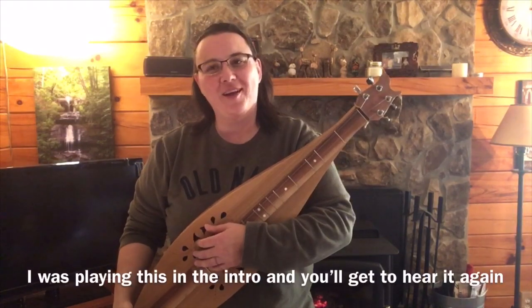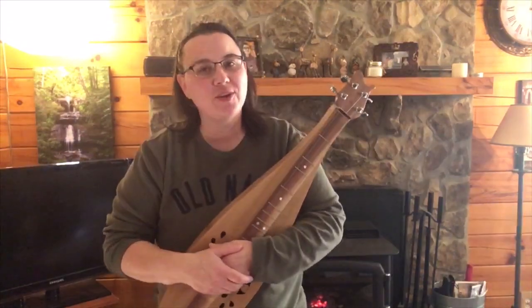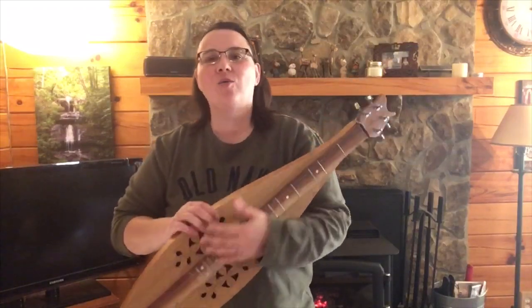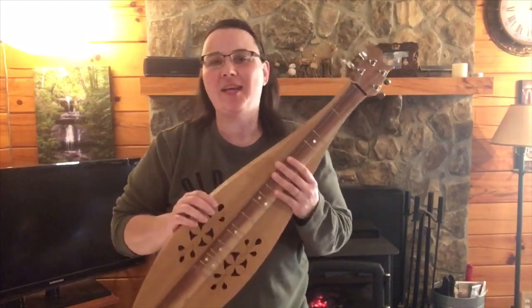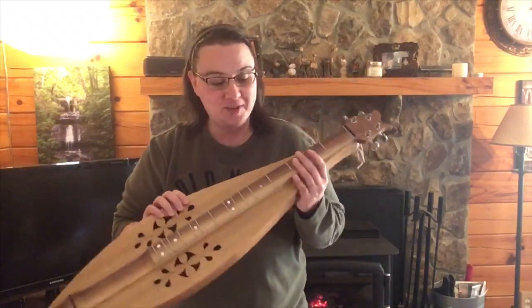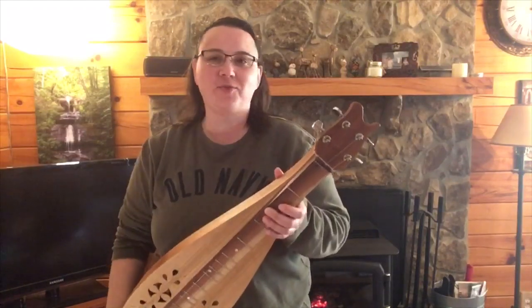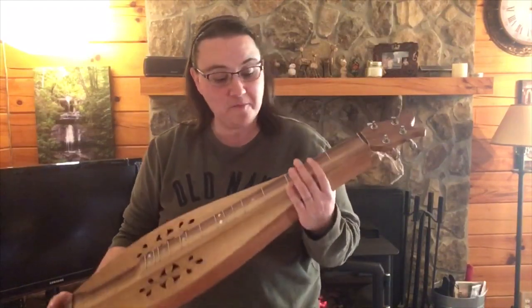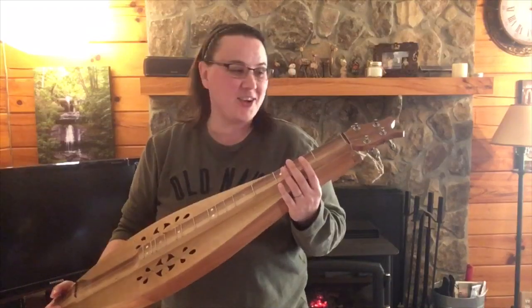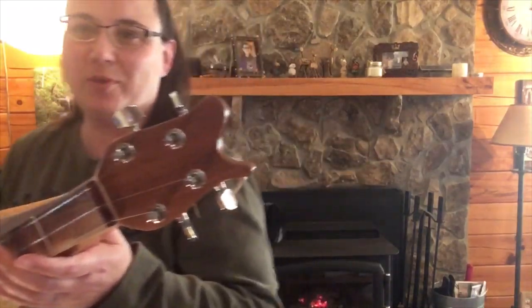Hey everybody, I hope you're doing well. In today's gear review, I have the great privilege of showing you my one and only — the one and only in the world — Delsa Mermaid, made by me. I had a lot of fun doing this, so I thought I'd do a little short video telling you about it. First, let's take a look and I'll talk to you about all the work and what went into making this beauty.